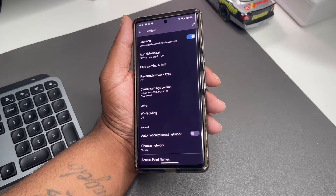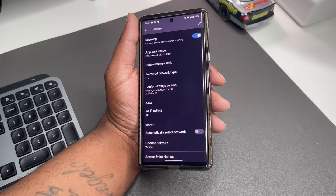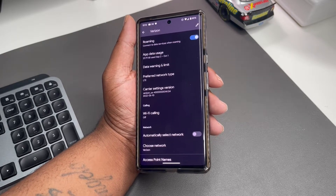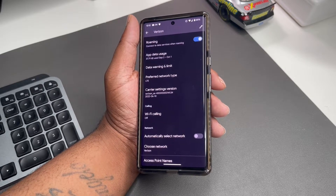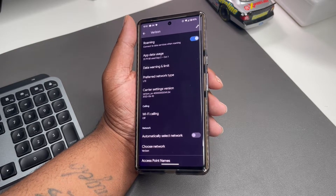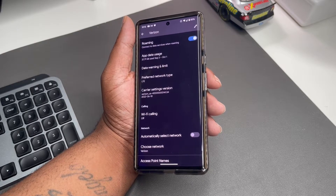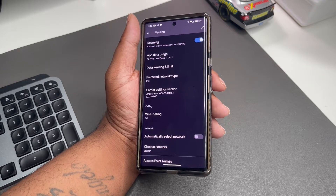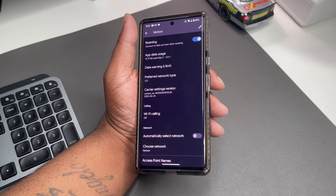Now 4G LTE is actually really good in a lot of places — you get good speeds. And depending on where you are, you may not even be getting top-tier 5G anyway. So go ahead and cut 5G off and get on LTE. That helps with stability and keeps your phone connected. That's a win. It's sad that we'd have to do this in 2022 with a new device, but if you really have an issue, you can definitely try that.